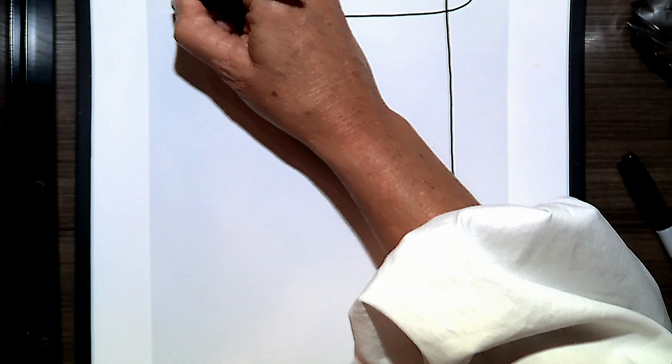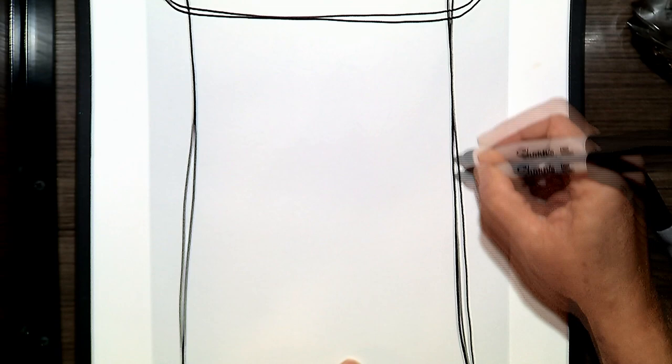We're going to start in one corner and draw an owl using only one line — that means I can't pick up my sharpie. Each item I'm going to draw and trace out three times. I'm going to go up and do his ears — you could go to a point. Each line does not need to be perfect, and you're going to trace each section three times.